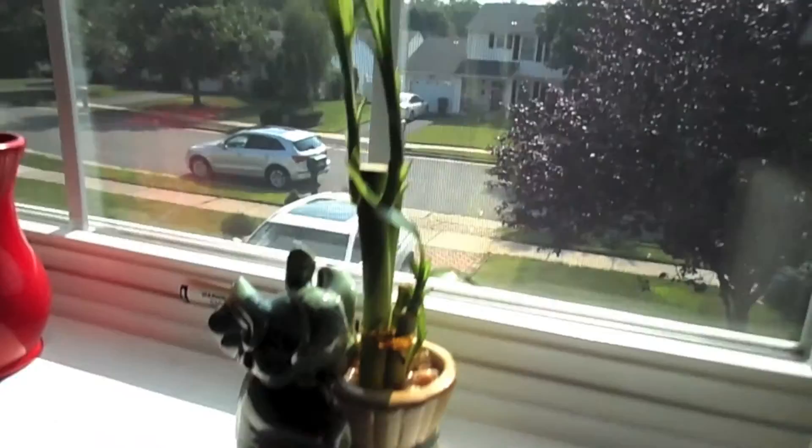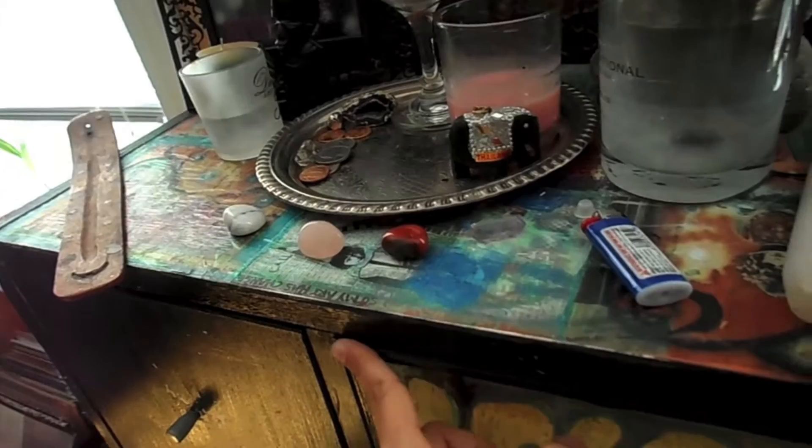Hey guys, Bohemian Magic Justina here. I just wanted to do a quick before shot of my little altar space that I'm going to transform into a beautiful money abundance success altar. I got some stuff today that I showed you in another video, and my awesome bamboo plant that I can't wait to put on there as well. So here is my little space.